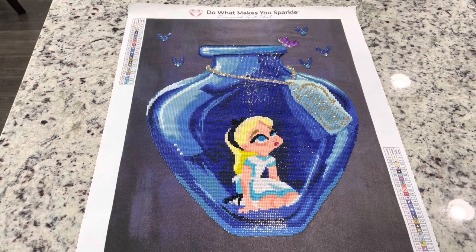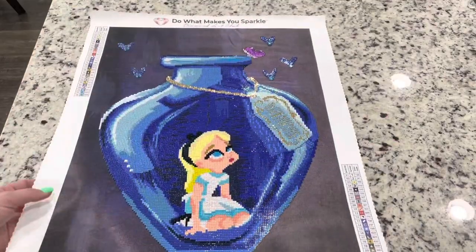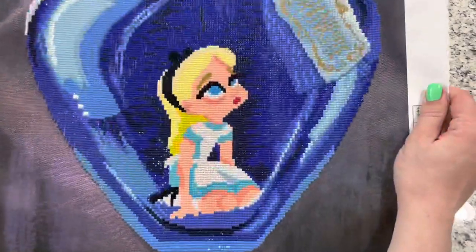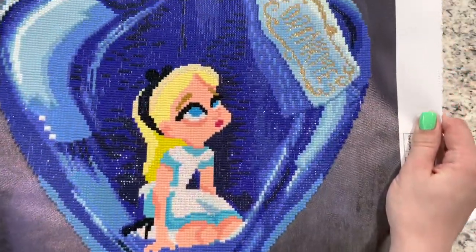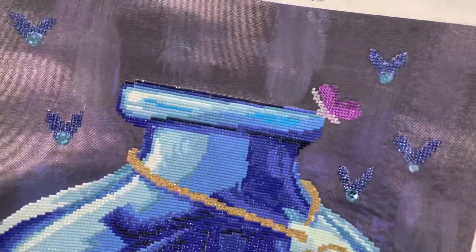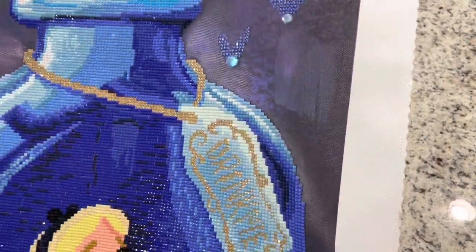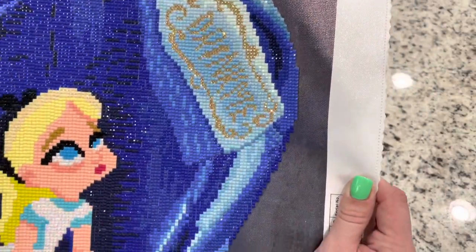It's a square that is 16 by 22 inches or 41 centimeters by 56 centimeters, but as I said this is a partial, so that's like the size of the full square, but obviously there are huge portions of this that you do not drill. So it's quite small.